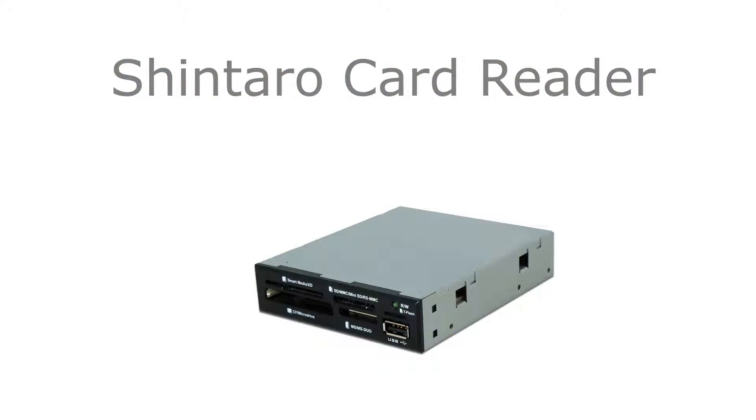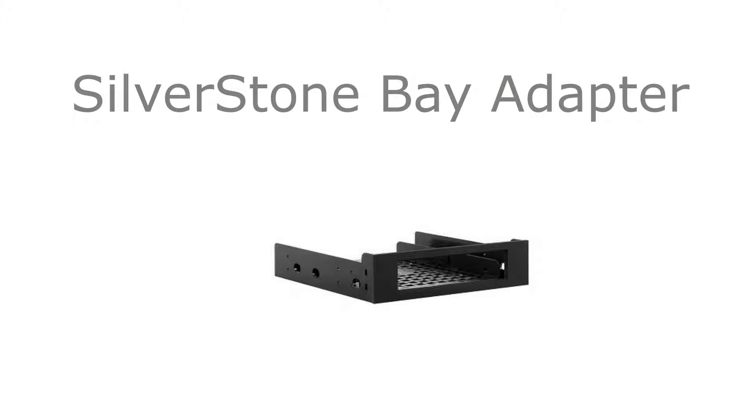We also went with a Shintaro 30-in-1 card reader. This card reader, as the name suggests, reads 30 cards and it's of the 3.5-inch form factor. It's USB 2 and it cost us $19. To actually put that card reader in the case, we went with a Silverstone Bay adapter, which converts a 5.25-inch to a 3.5-inch drive bay, and that cost us $5.